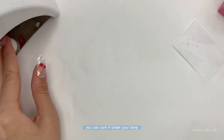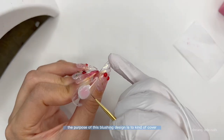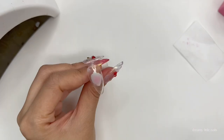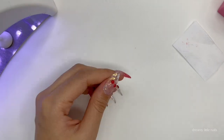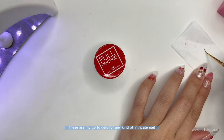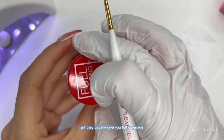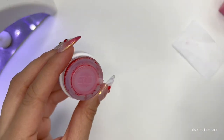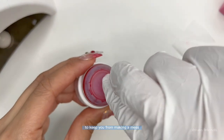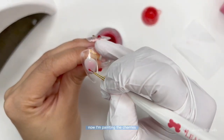Once you're happy with it, cure it under your lamp and then do one more layer. The purpose of this blushing design is to cover the white part of your nail. Next we will paint the cherries. I'm using my D-Gel full painting pots — these are my go-to gels for any kind of intricate nail art. They usually give you full coverage in one to two coats. These pots also have a little stopper inside to keep you from making a mess if you tip it over. Now I'm painting the cherries — of course you can use a ball tool to do this easier.